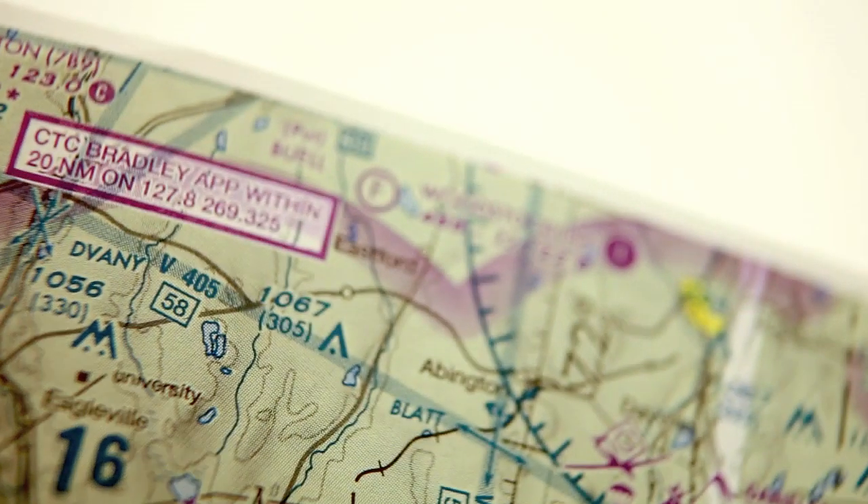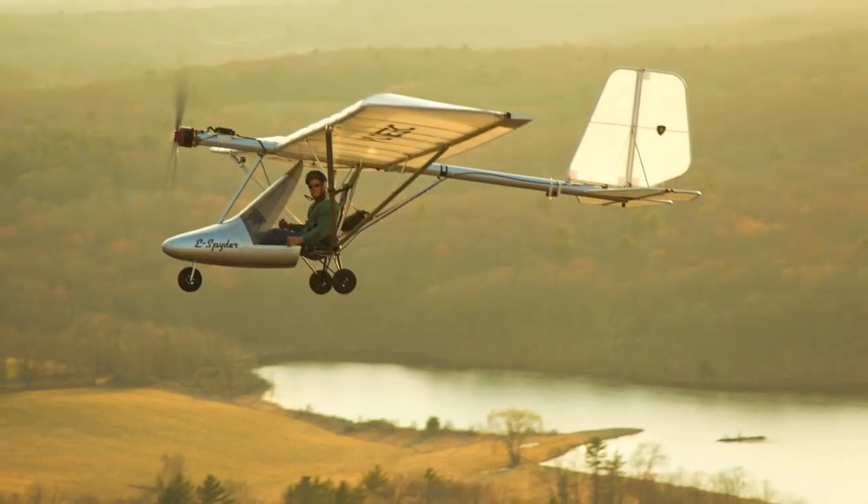Today we're up in South Woodstock, Connecticut, which is the home of Flight Design and this is their Northeast parts and distribution center. Flight Design manufactures the CT series of light sport aircraft, however we're here today not to look at the CT but to look at a development created by Tom Peggini, the president of Flight Design USA — it's the E-Spider.